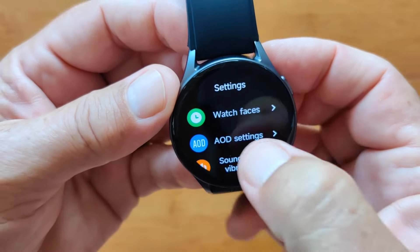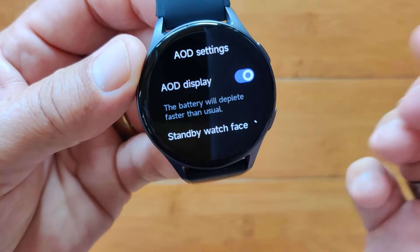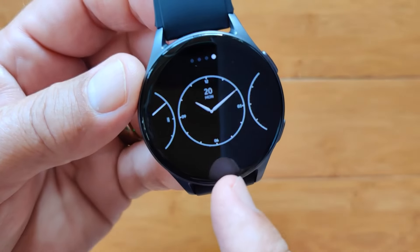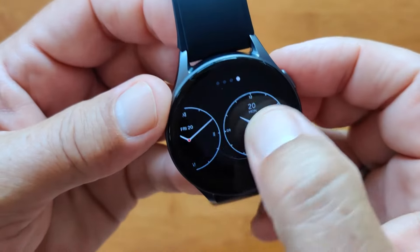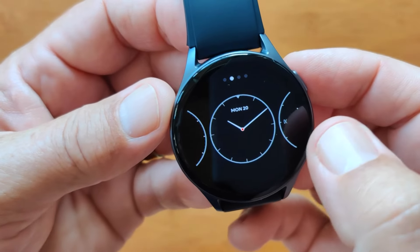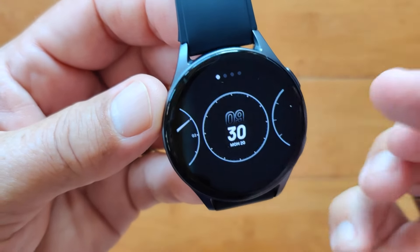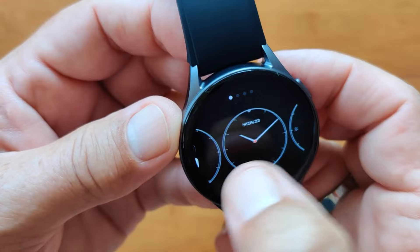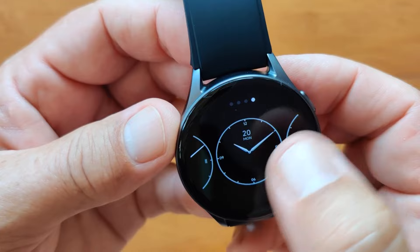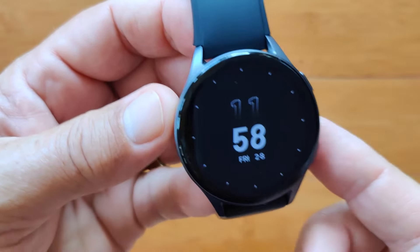We're in Settings under Watch Faces. Then there's your always-on display — you can turn it on or off. These are the different always-on watch faces: we're using this one right now, but you can have a much simpler analog one, or a digital one. So you have four different options: a simple one, one with numbers around it, one with dial changes, and digital. That's what it'll look like in always-on display.